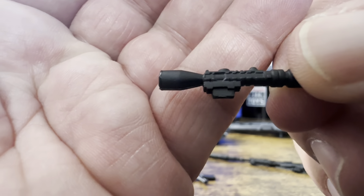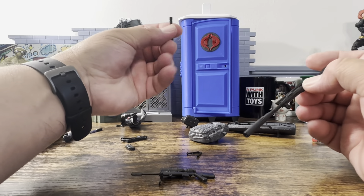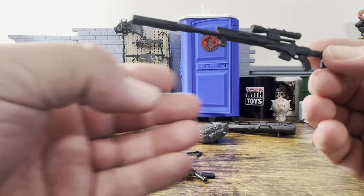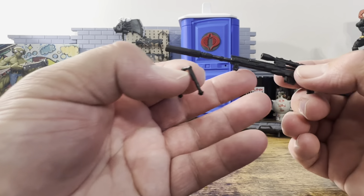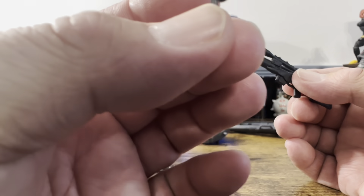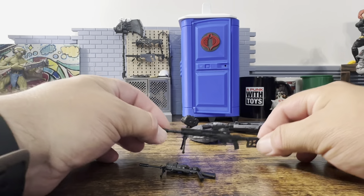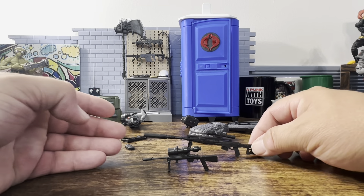There's your scope — again, looks really nice. No paint apps on it, which I don't really mind; it's great when they do it but understandable at a $25 figure. That thing is very long. I was talking about how it was used for a strap, not thinking that the hole is actually where the bipod plugs in — unfortunately I do some stupid things at times. There is our sniper, and quickly looking at both versions you can tell they're very similar.